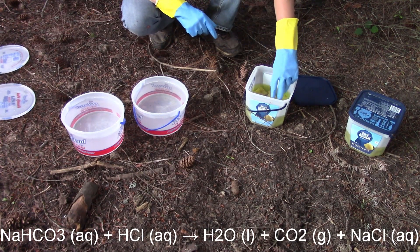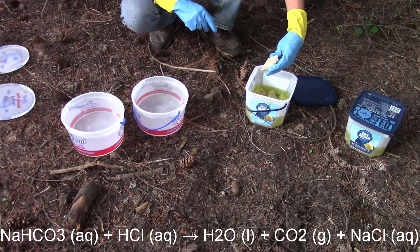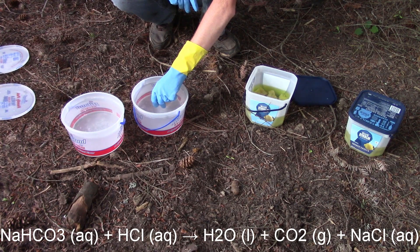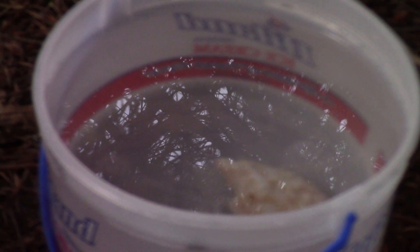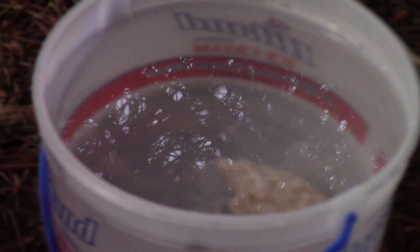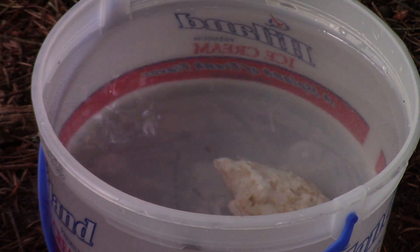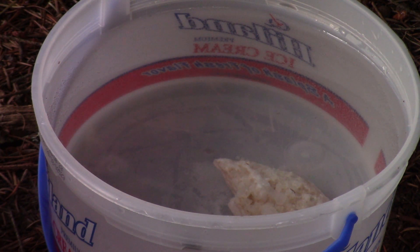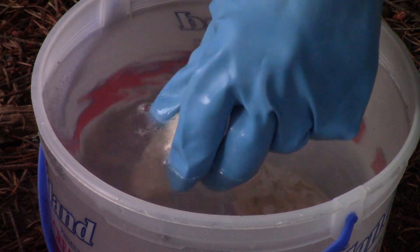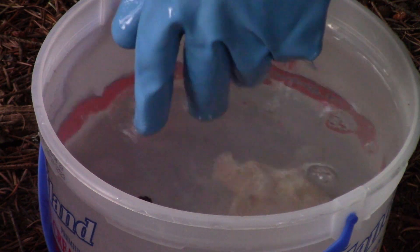You probably saw that foaming reaction — that's the acid neutralizing with the baking soda. I quickly went to get a bucket of water so I can rinse off my glove so there's no baking soda on it, because the acid is still very much active and I don't want to waste it. I might throw a couple other crystals in there as an experiment. There's a little bit of heat released when this happens. I'm going to submerge my glove in there to make sure all the acid is off.